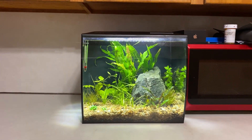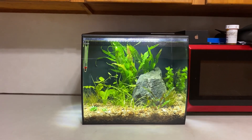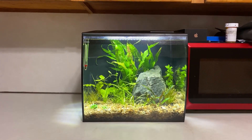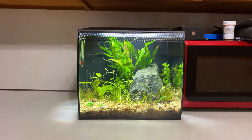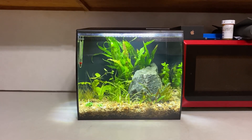Hey guys, it's Mike here. I haven't posted anything in about a week, nothing really going on. I did just set up this Fluval Flex 9 gallon. I guess when you run out of space in the rest of the house you can always set one up on your kitchen counter.